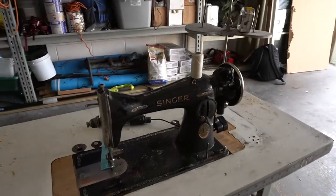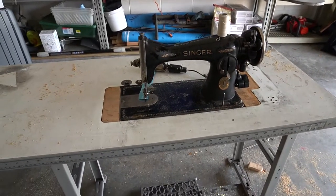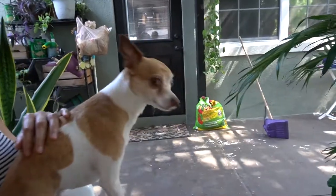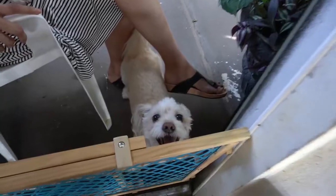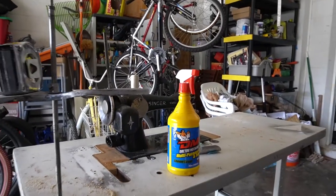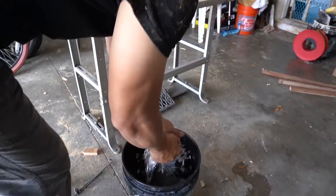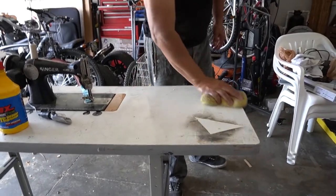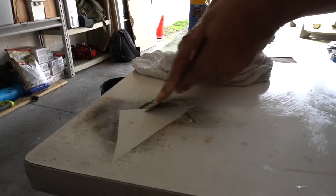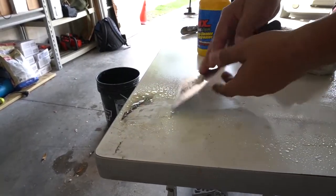This is the finished job of the installation. After this, we're going to go ahead and start cleaning it up and painting it. The machine is now squeaky clean, so it's time to give it a paint job.